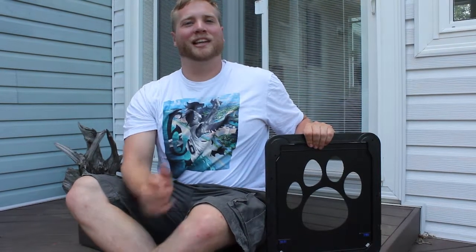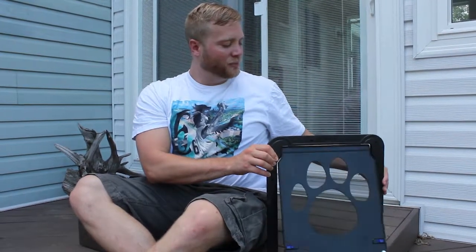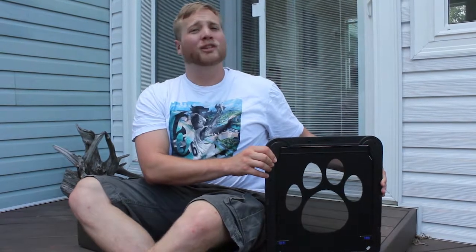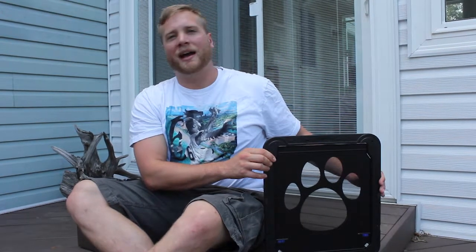Hey everybody, let's take a look at the Nomsong Pet Screen Door. As you can see right here, the screen goes back and forth, perfect for medium and small — even large dogs can use this screen door to walk out at any time. No more having to open the screen door back and forth when you want the dogs to go out.